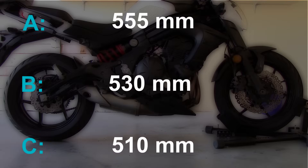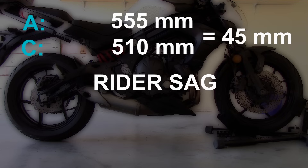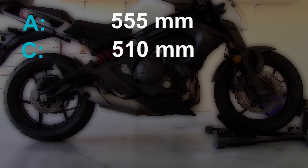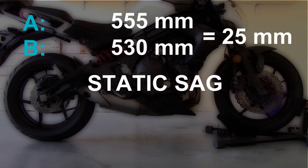The difference between A and C is what we'll call rider sag — it's how much the rear drops when you, the rider, sit on the bike. The difference between A and B is called static sag — it's how much the bike's own weight acts on the rear suspension.